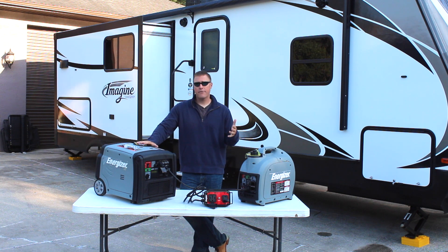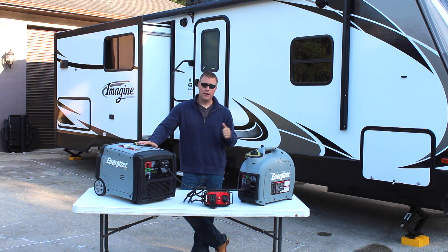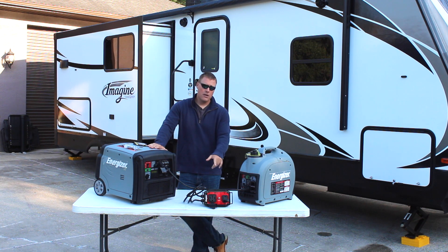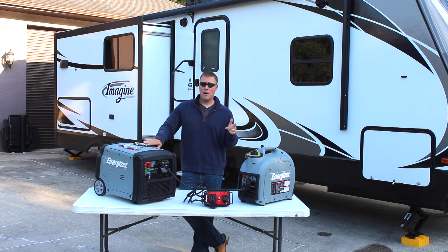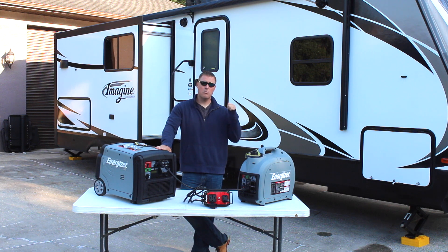We want to know: putting out that 43 amps between these two units, can we run everything at the same time in this travel trailer? We can step up — it goes a little bit larger. If you were to pair two 3200 watts together, you would put out 53 amps. For us we don't need that much in this 26.5 foot travel trailer — I think the 43 amps should do enough. Without further ado, we're going to crank these two up, run over, plug into the 50 amp cord, and see what we can run on the inside.